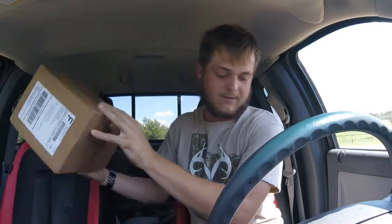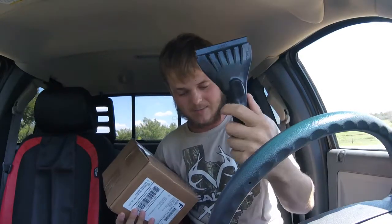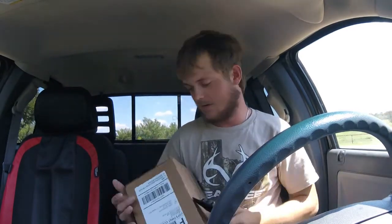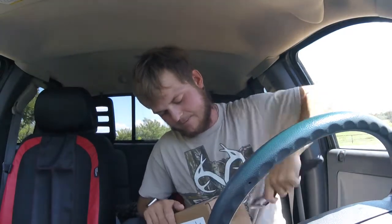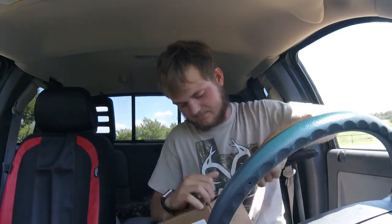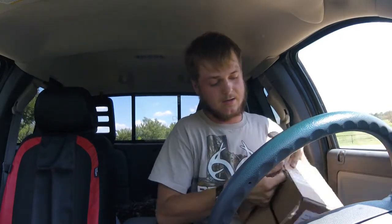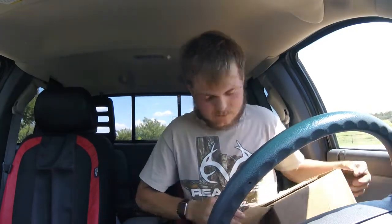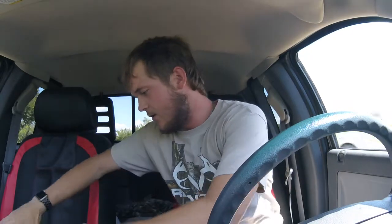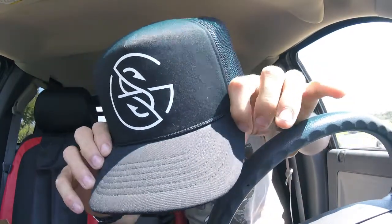The other thing comes in a box. I've got my ice scraper here to help me open it since I don't have a knife on me today. Let's see how this works — and I did a pretty good job actually. Alright, so first thing we've got is a Googan Squad hat.